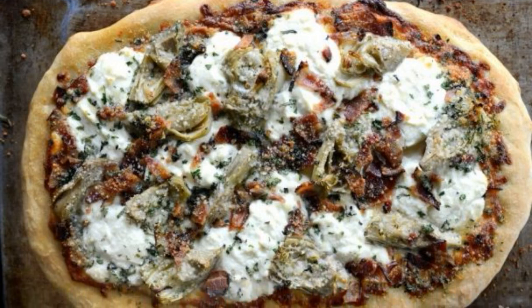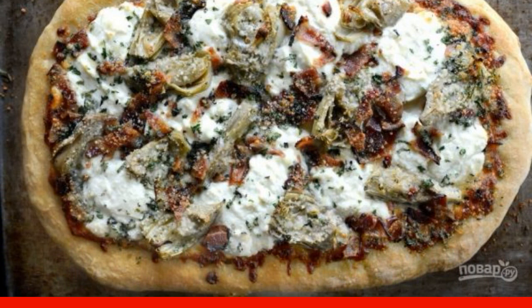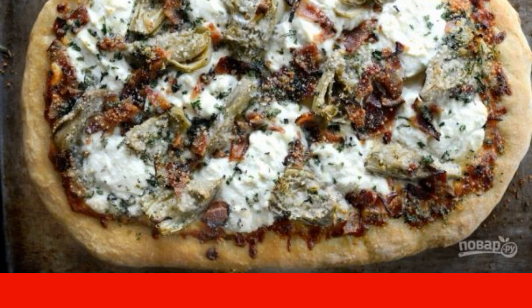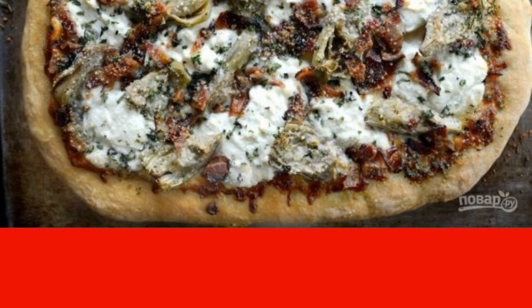Pizza is always an experiment. You take the dough in your hands, and the fantasy is played out. What will be the filling? Which products to choose? Which sauce will suit? Let's try a new interesting recipe.